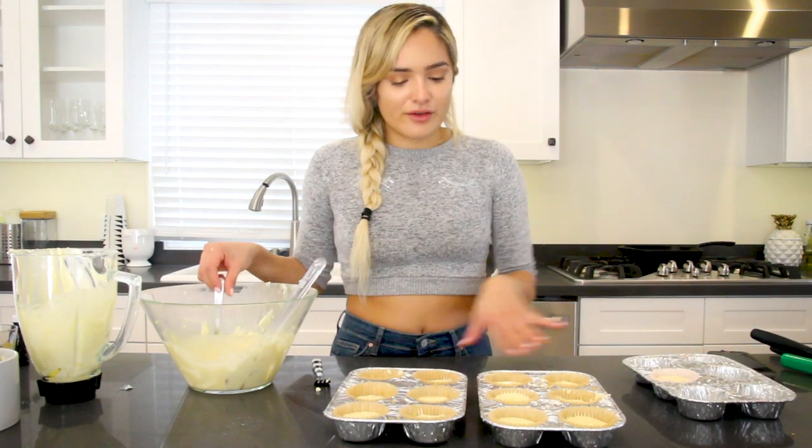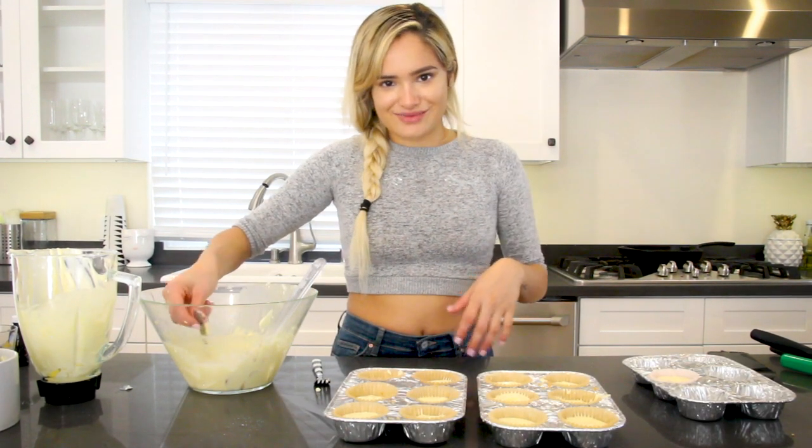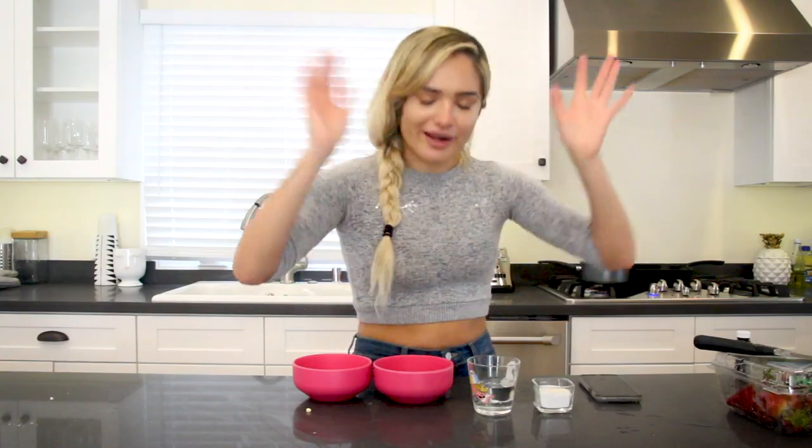Now we put them in the tins. I'm going to pop these in the oven for 15 to 18 minutes. So I took my cheesecakes out of the oven. And now in a saucepan, I'm going to do the water, sugar, jello mix, and cornstarch until it gets like a gelatine mixture. And then I'm going to pour that over the strawberries later.